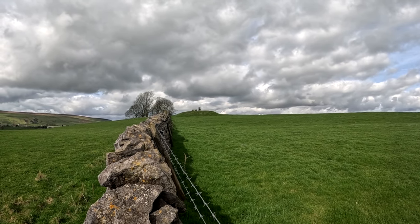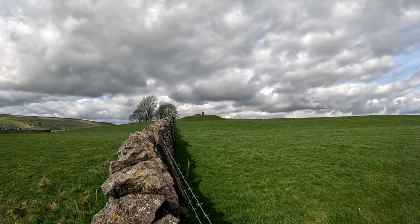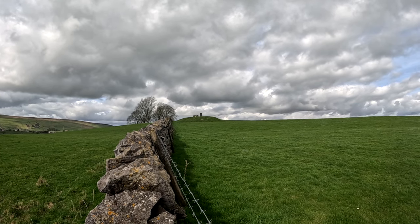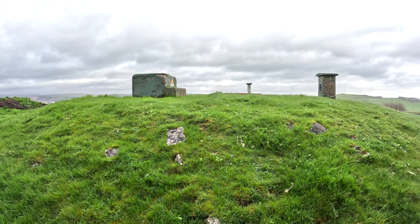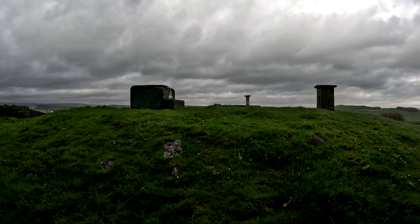Hello, and welcome to episode 21 of Buxton Barrowman, where I go through Buxton's history and clean up the town at the same time. Today's episode is about Britain's many little bunkers. These things are called ROC monitoring posts, named after the military organisation behind them, the Royal Observer Corps, or ROC.